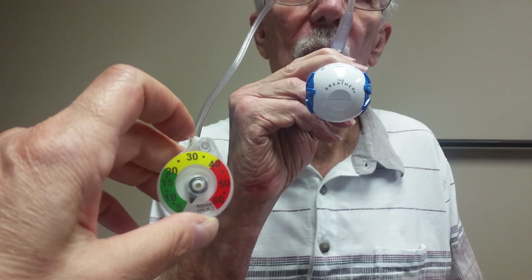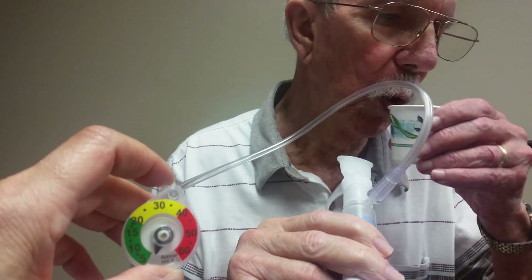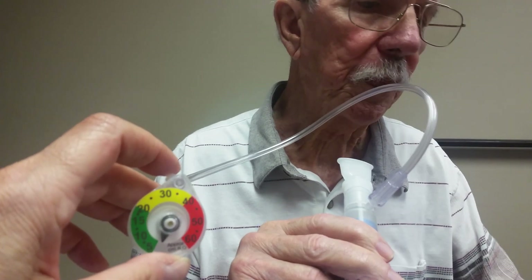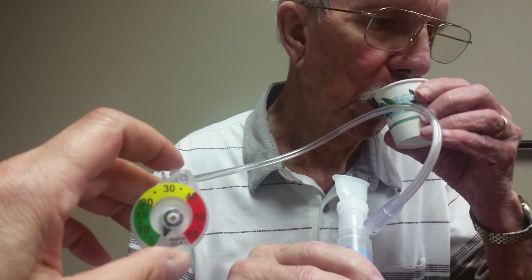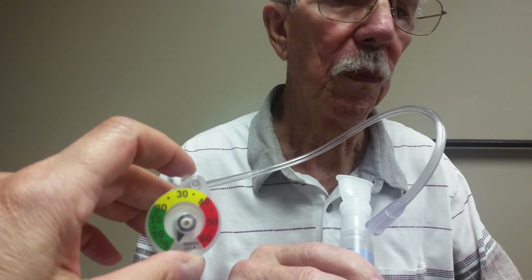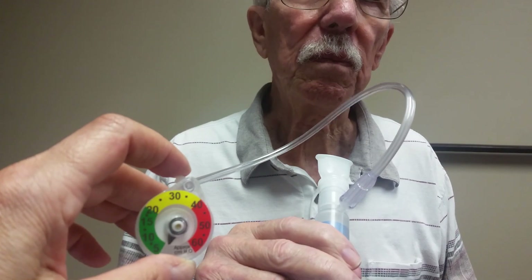Now why don't you take a sip of water and do that same sort of breath hold. Take a sip in your mouth, hold the sip. Get that sip, hold the sip, inhale through your nose, get the breath, hold the breath, swallow hard.